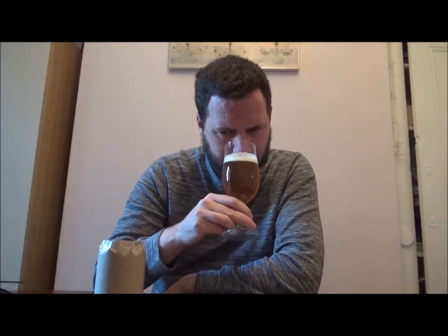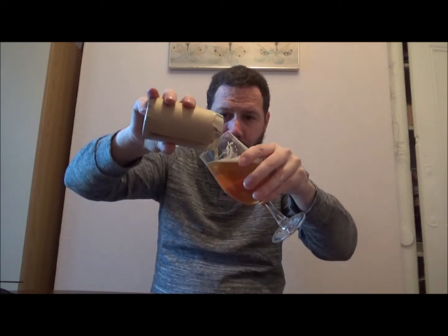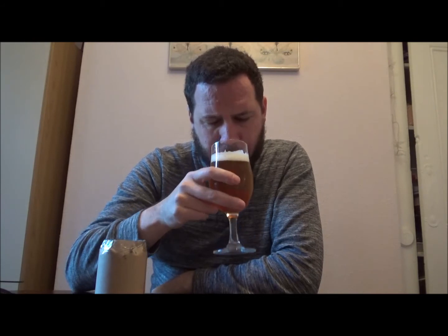I don't know on aroma. Let's just have a taste and see what we get — cheers! There's definitely some kind of... I say definitely, it's coming across like some kind of lager malt. I'm not too sure.